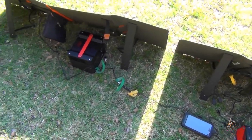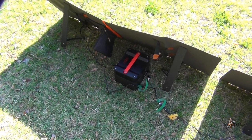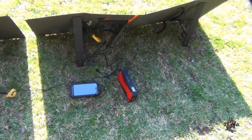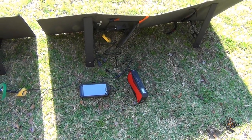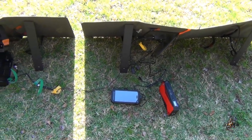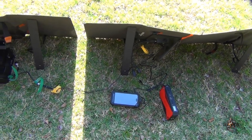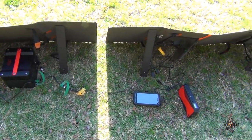RockPals, if you're listening, you need to make your parallel cable about three feet longer, or else take an adapter like I've done and throw it in between the two of them — and throw it in with the kit. So let's show you a more detailed shot of what I've got going on here.